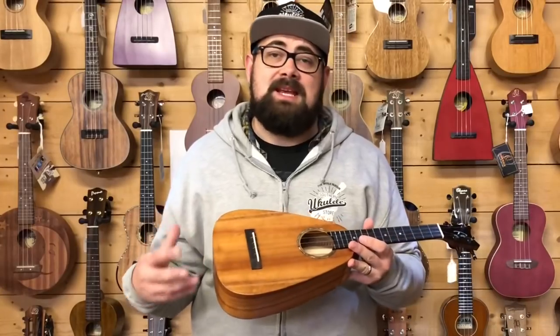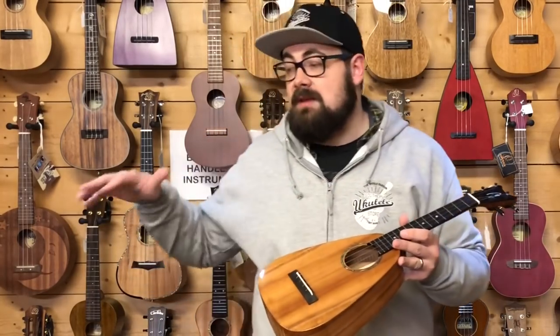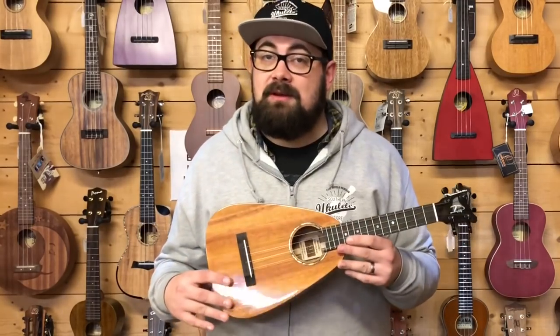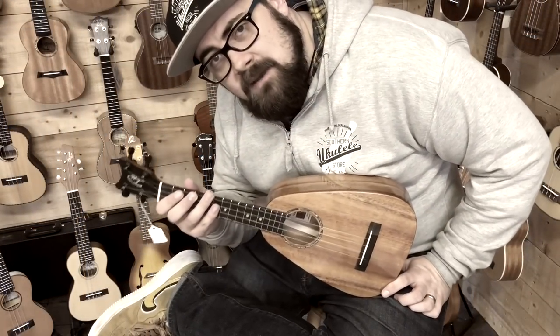It's a compact option but very much a deluxe ukulele with its own voicing. It's hard for me to describe the voicing - I'm just going to play it, and hopefully compared to the other instruments you hear today, you'll hear that it's unique and maybe it's the sound you're looking for. The Ramiro STC - please note the Ramiro has a low G.